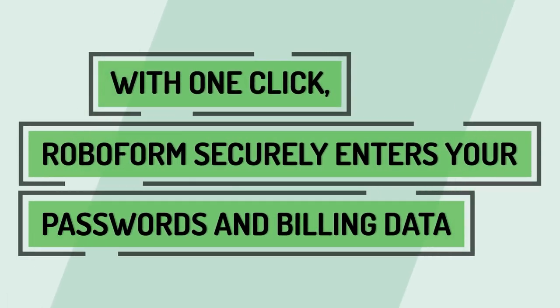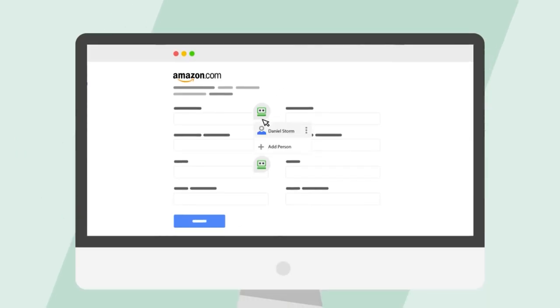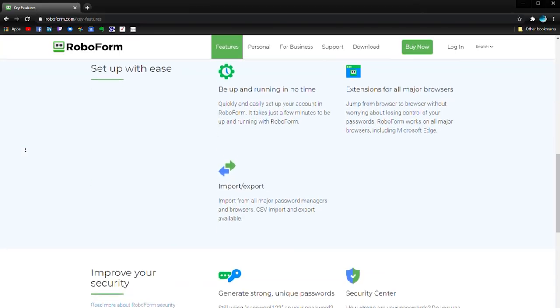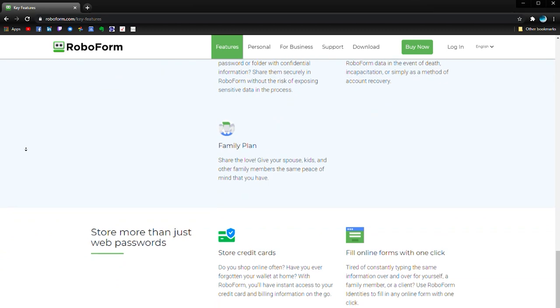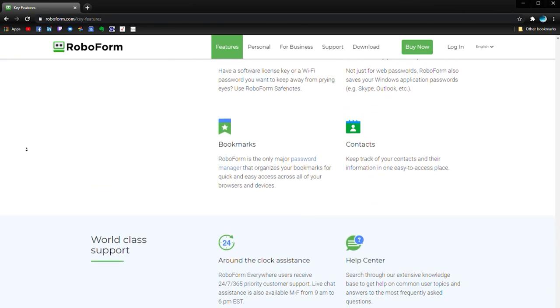A lot of people ask: doesn't my browser already do this for me? The answer is not really that well. RoboForm logs you in on all of your browsers and devices, not just Google or Apple. If you're daily multitasking at home or at your job, it gets tricky to remember all those passwords. With RoboForm I can literally click one time in any browser on any device and I don't have to worry about it — I don't have to think back ten years ago to some random password. They provided a special deal for our viewers where you can get 30% off your RoboForm Everywhere subscription using the link in the description below.